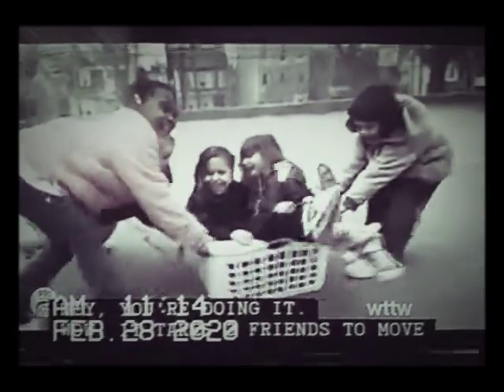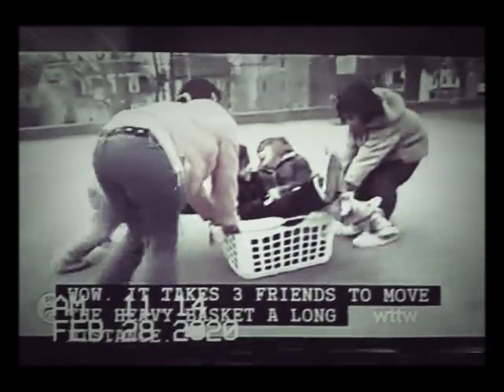Hey, you're doing it! Wow, it takes three friends to move the heavy basket a long distance.